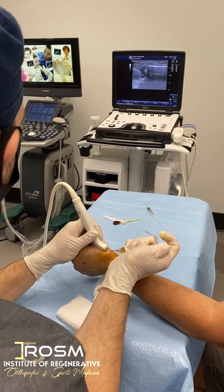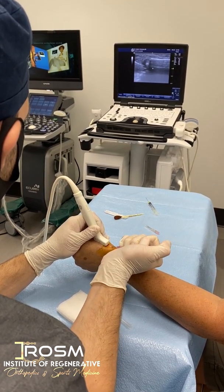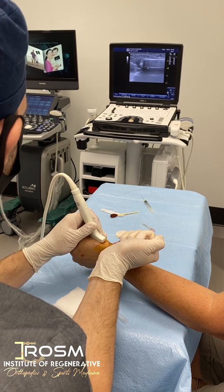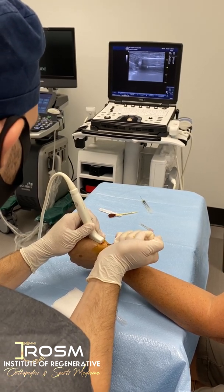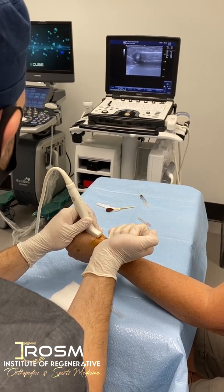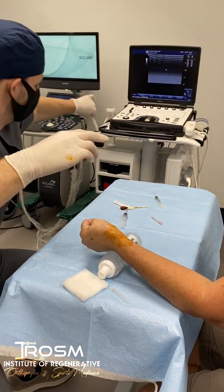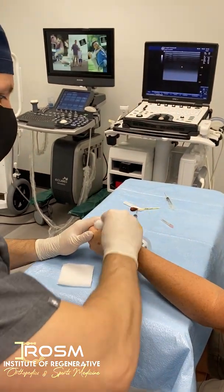The more I can get in the better, but sometimes the joint won't allow more. Beautiful — I can actually feel the medication going all the way to the front of the thumb. I got everything in. You are amazing. That was it.